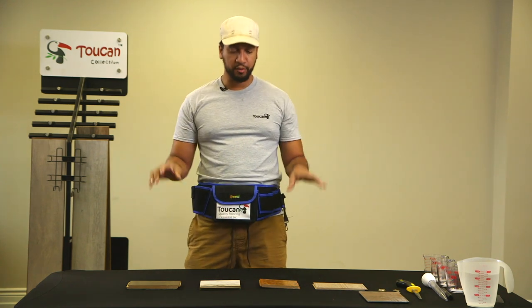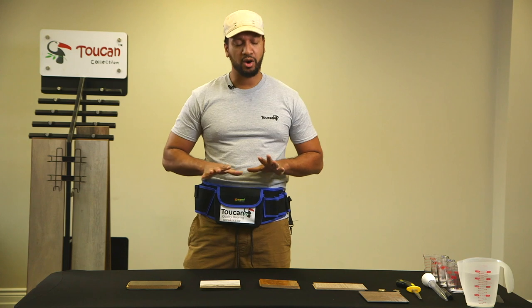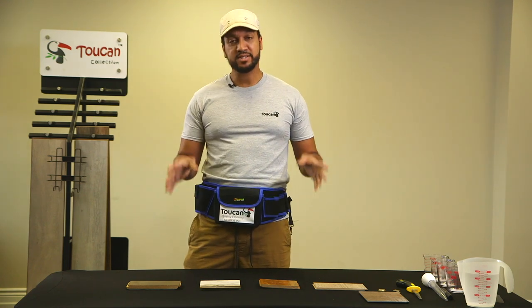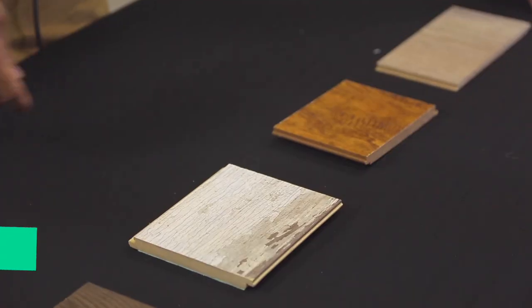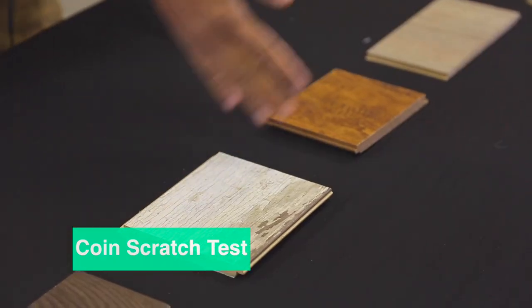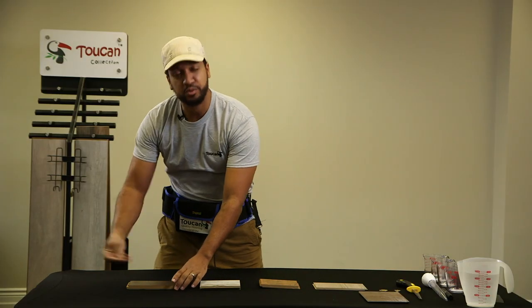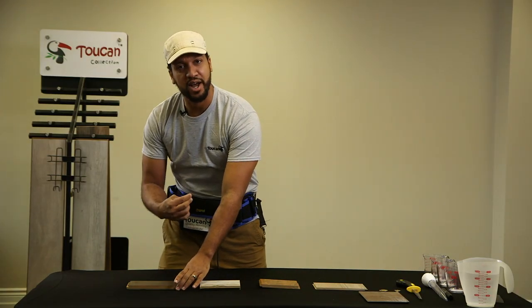When it comes to picking out your flooring, one of the hardest things to figure out is how strong the material is. We're going to go over these four samples and give them a quick scratch test to see if we get any scratches.